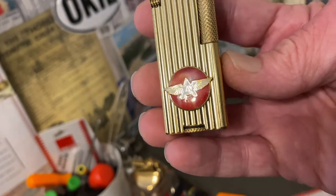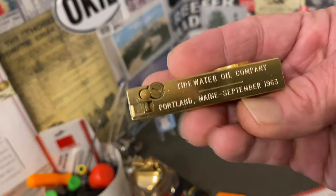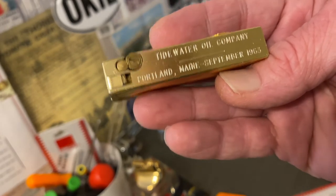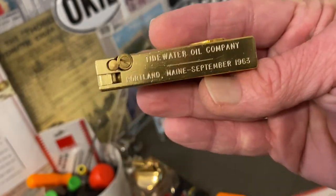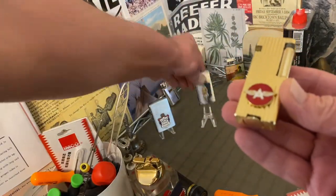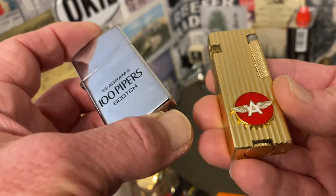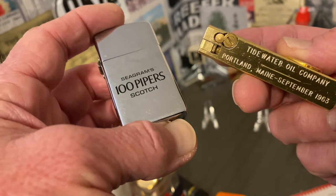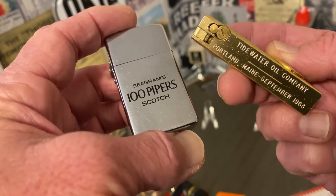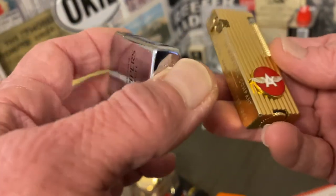There are a few points I want to make about these first three that I believe lend credibility to the fact that they were original factory-applied emblems. With this Cygnus lighter, you see the corroboration of the engraving on the back — the Tidewater Oil Company was affiliated with Flying A. In the case of this 100 Pipers lighter, it's very similar: the etch and paint text on the front side adds credibility to the brass emblem attached to the back side.